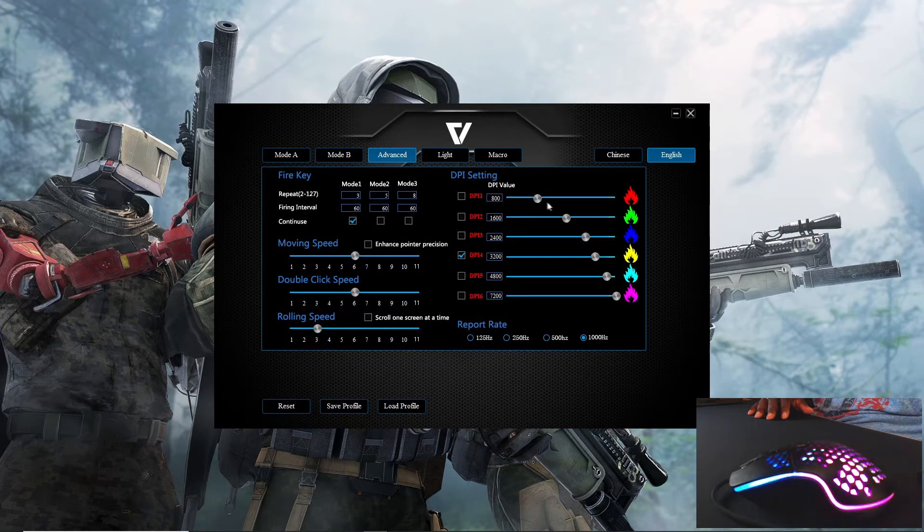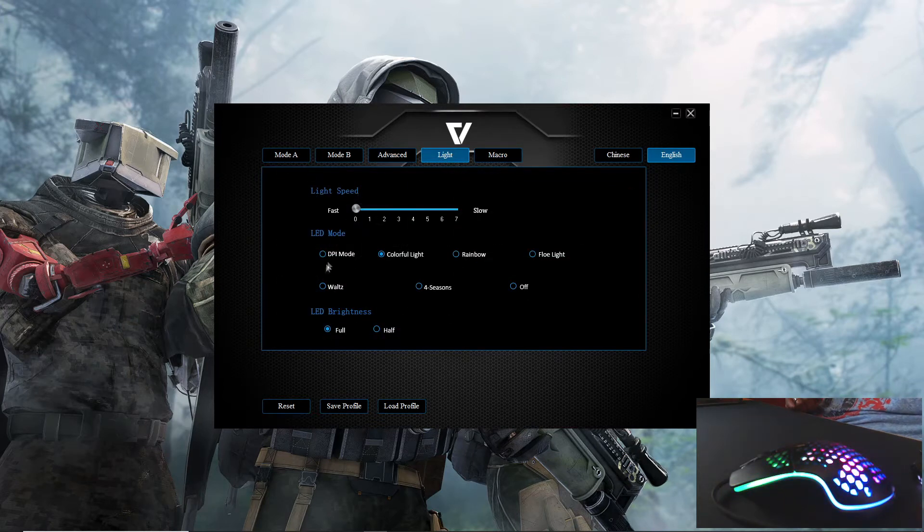In the performance tab you can change your DPI settings. You have six different DPI levels, each represented by a color. You can change their values in roughly 200-increment steps, though they are preset values. You can also change your polling rate and other settings. In the lighting section you have six lighting settings plus an off option. Switching to DPI mode automatically changes the lighting to match whichever DPI is currently selected — green for one, blue for another.